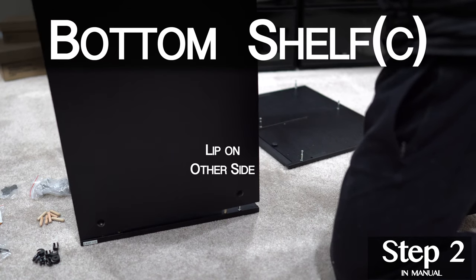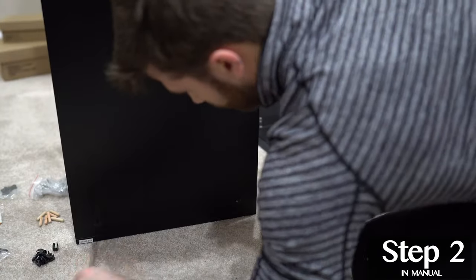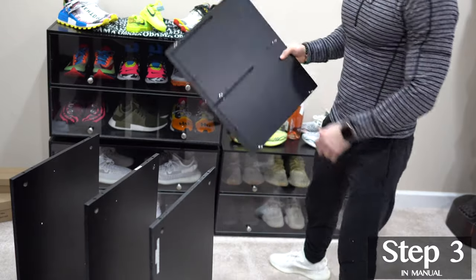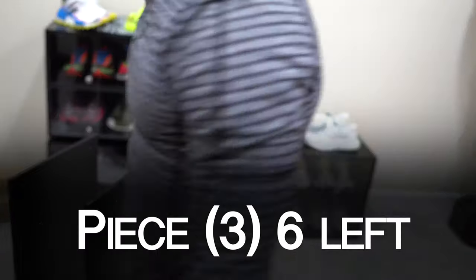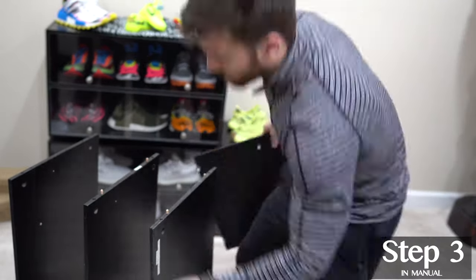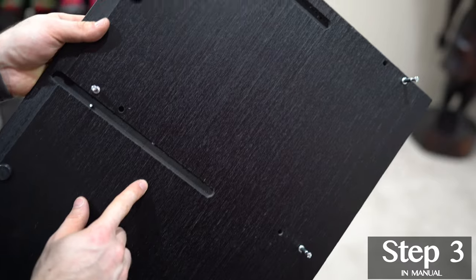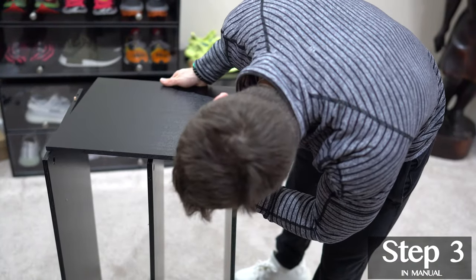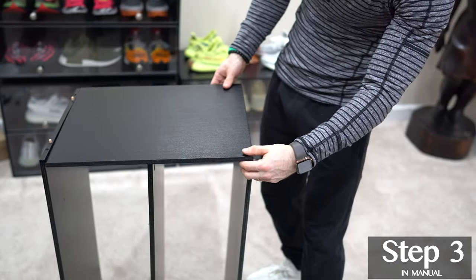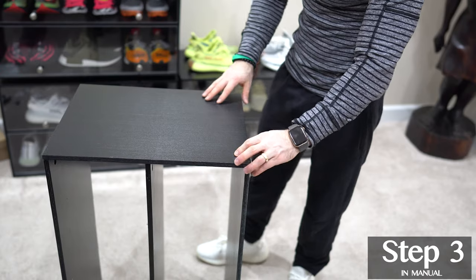The bottom shelf, piece C, can be identified by this lip — it is the only shelf with this feature. Don't forget to secure your shelf as you go. Now let's get our left side added. Grab the remaining wood pieces and place these on the inside holes of each shelf. You'll want to align these slots with the one that's laying on the ground.